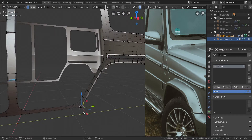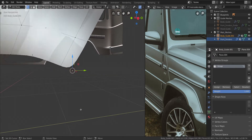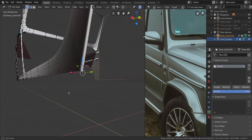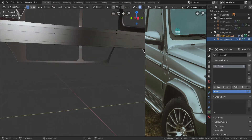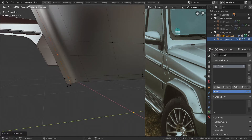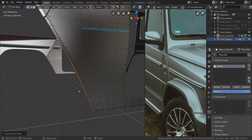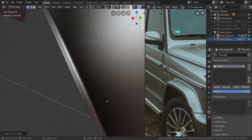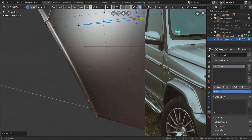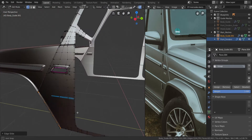Alright, so do we have edge loops on this end? I think we do. Now down here — do we have it all the way through? Yeah. Just press Ctrl and R through the middle like that. Add one more over here and just make sure. So one there — press G twice, slide it all the way close to the end like that. That is looking good. I think we have it everywhere now.